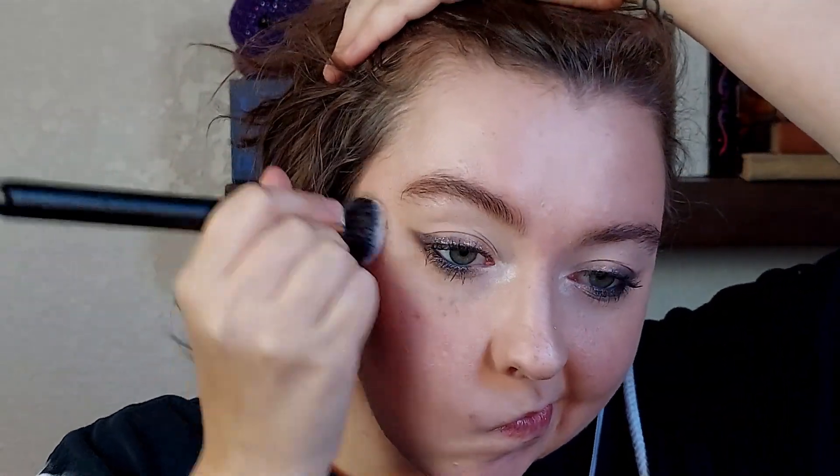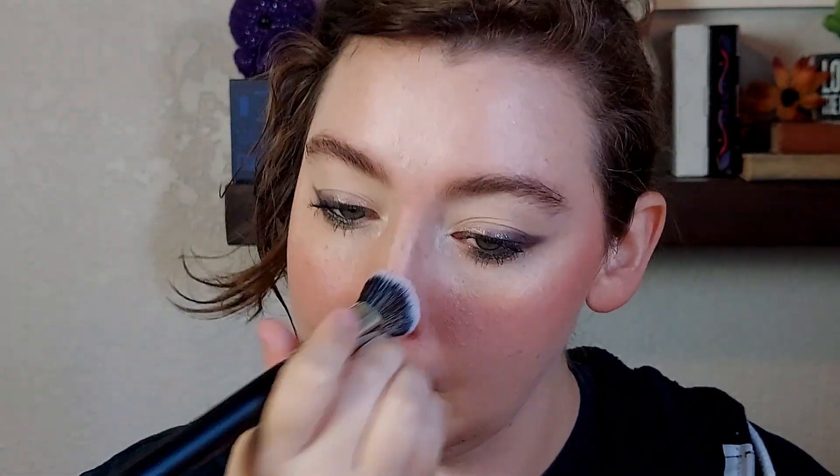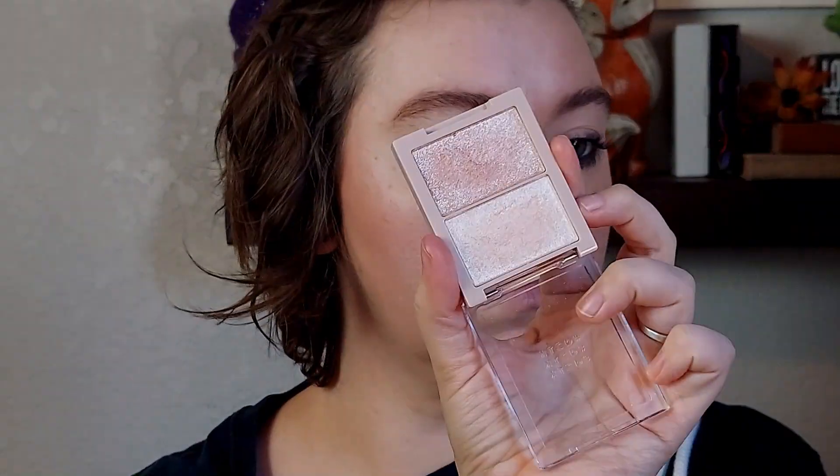For my cheeks, I'm using my Canmake Cream Cheek in — let's see — it's 16, Terracotta Almond or Almond Terracotta. I can't remember off the top of my head, but I'll have it in the description box. I really liked the shade for fall and winter. I think it's going to be one of my go-to blushes for this time of year, along with my Milani cream blush — they're going to be my go-tos this season.